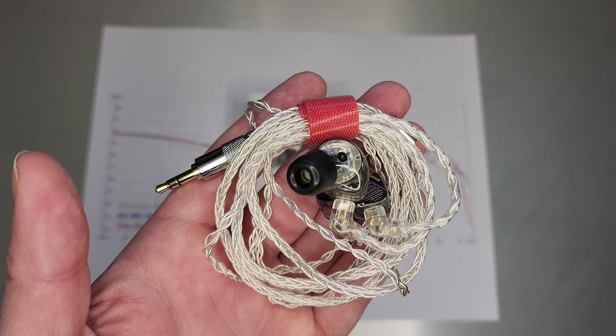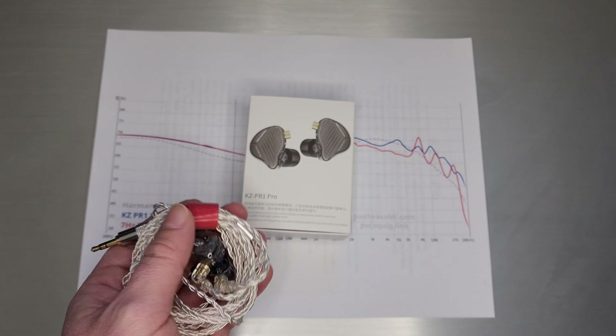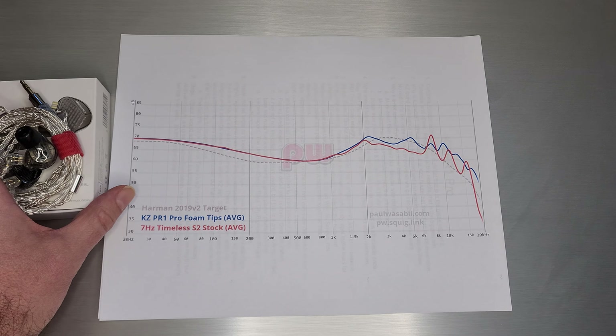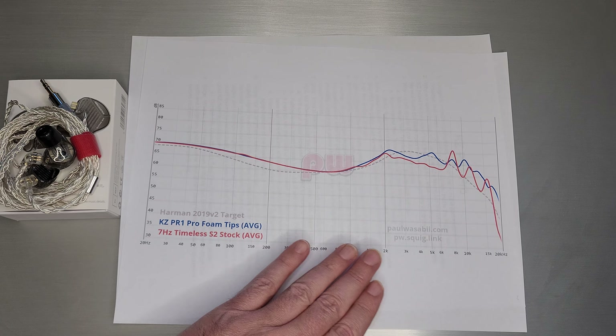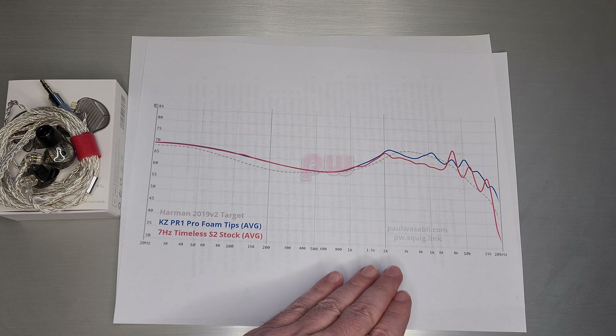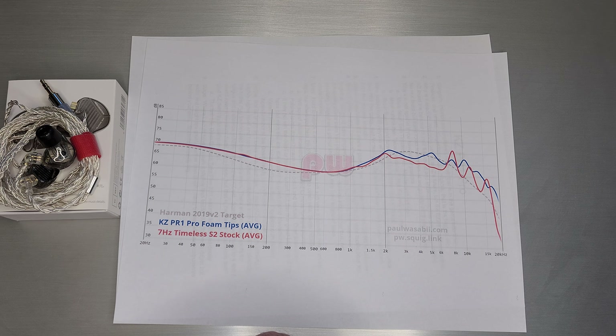So nice upgraded tips, nice upgraded cable. The box is still going to be their minimal box, so don't expect that to change anytime soon. There's not a whole lot to talk about on a graph, but I wanted to give you a frame of reference for things I talk about when I discuss the original planar sound.